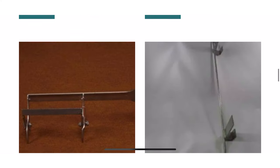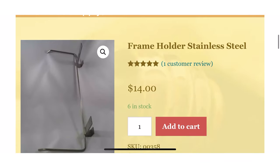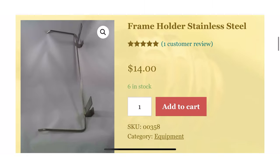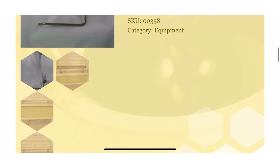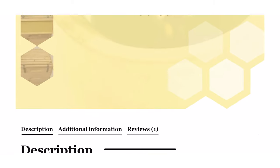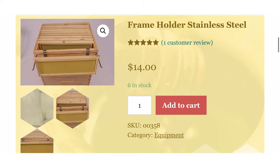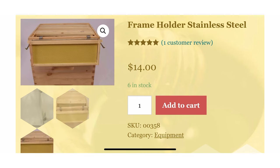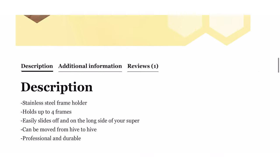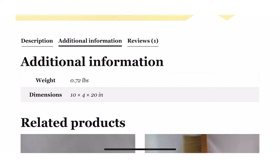My next idea is a frame holder for your frames. I'm always putting my frames on the ground and then small hive beetles or anything can just hop on them and end up going into the hive when I put the frames back in. Having this holder that you just hang on the side of your hive so you can put frames on it will be super beneficial — not many people have one, so get your favorite beekeeper one and I promise they will love you for it.